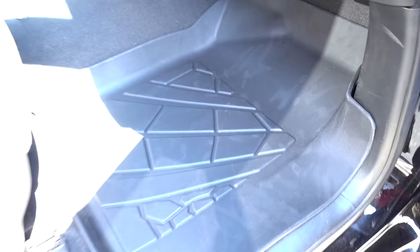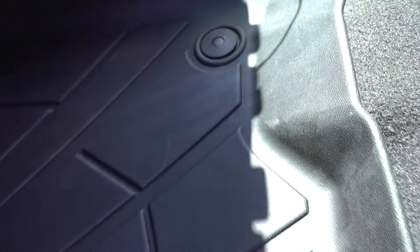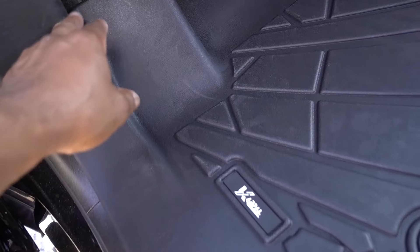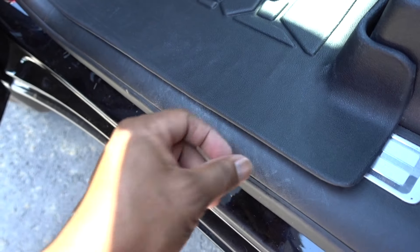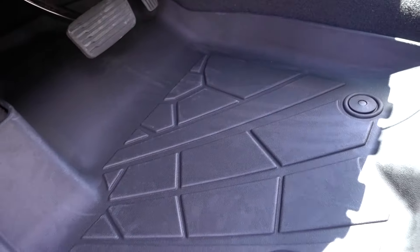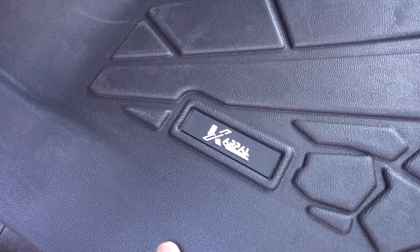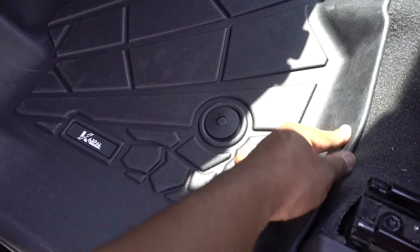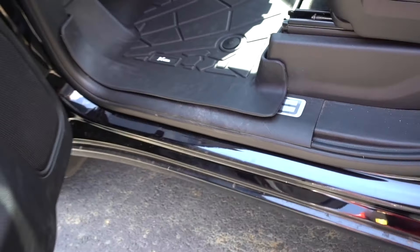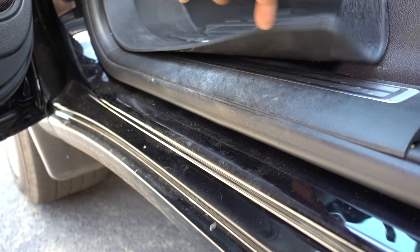Here on the driver's side, look at that coverage. It covers past the carpet — no dirt is gonna go inside. It follows the whole carpet all the way around, and this pattern is gonna be easy to clean. The dirt is not gonna go inside; it's gonna be more protected and better. When you close the door it's not gonna hit the floor mat — it stays down.